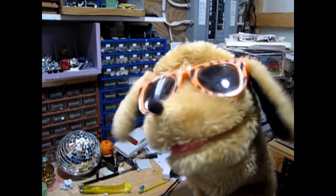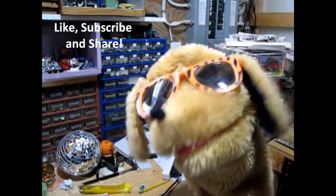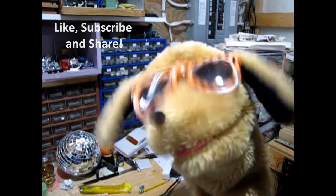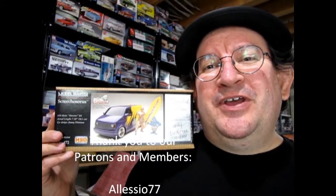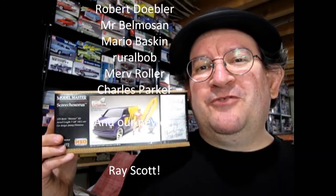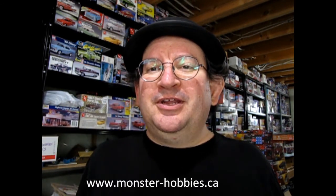Hey surfing dudes, this is Danny the dog. Have you ever built this model kit? If so, how did you like putting it together — did you find a resin kit easy or hard? Let us know in the comments below, and until then cowabunga dudes! I hope you enjoyed that unboxing of the Jimmy Flintstone Screechosaurus model kit. If you want to see what model kits are available at my online hobby shop, check out the link below for www.monster-hobbies.ca.